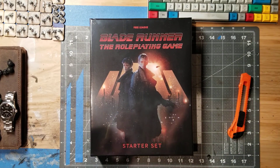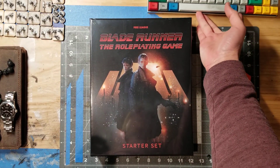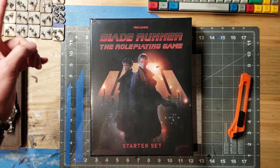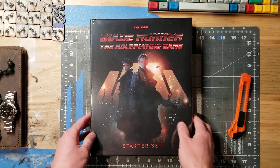Hey there fellow gamers. Today I'm going to be unboxing the Blade Runner role-playing game starter set as you can see on your screen right now. I've also got some 15mm figures, a Seiko watch, and a Lictrum leather cover that I made right over here. So let's get started.